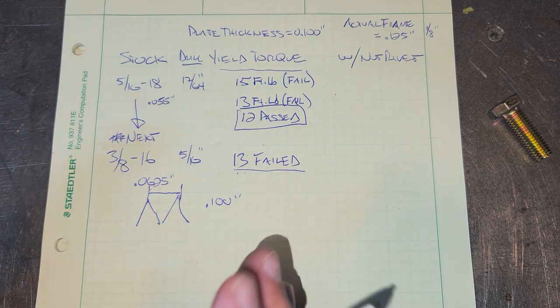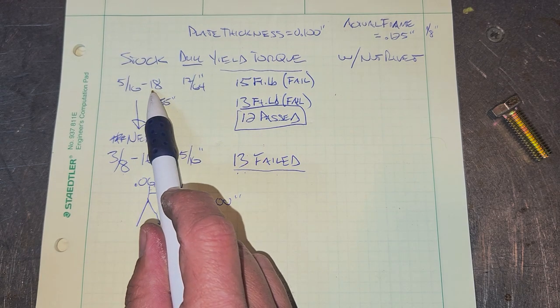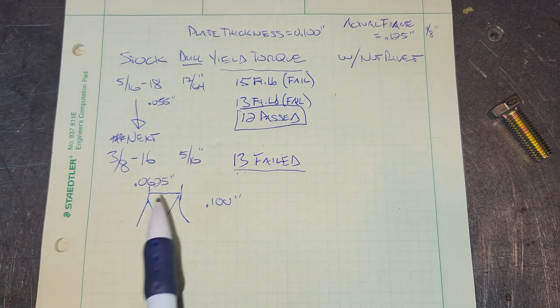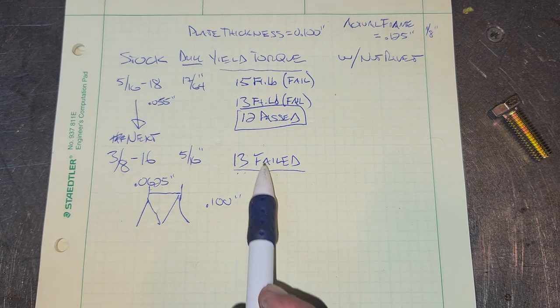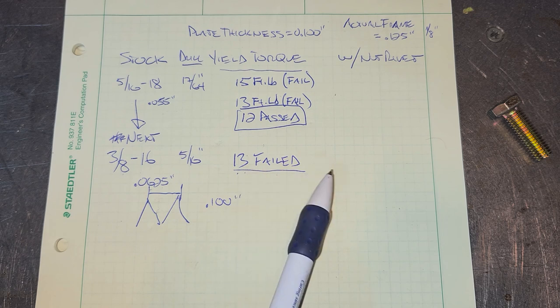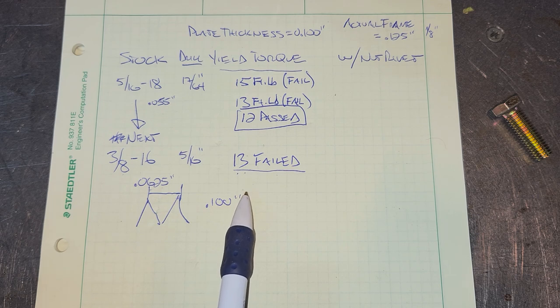So if you're in a bind and you strip your 5/16ths 18-thread, you can step up to 3/8ths 16th, but you cannot use the same torque or more - you have to use the same torque or maybe even less. On this next round, I'm going to drop down the torque and see what the limit is. I'm guessing it's around 10.